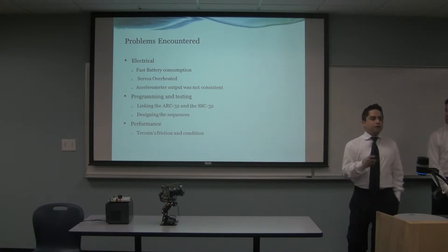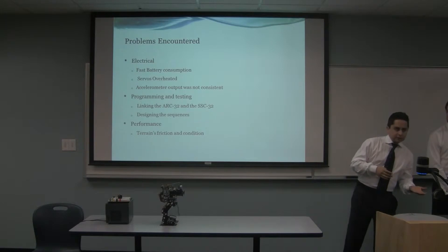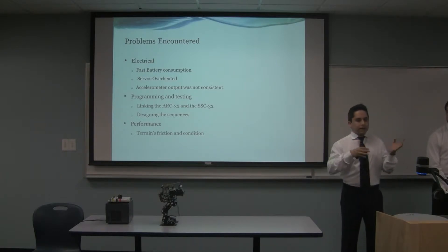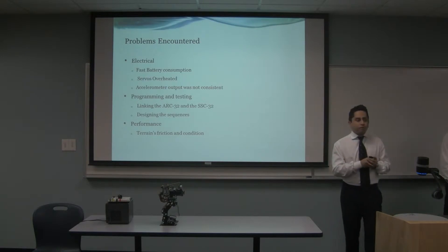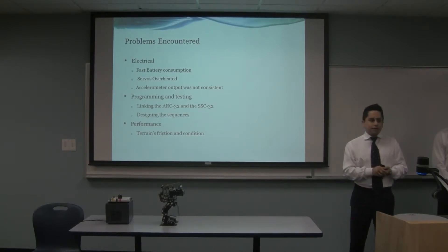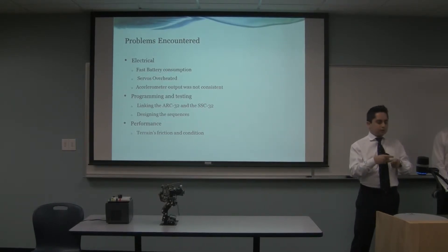The other issue is that the accelerometer output was not consistent. We bought a very inexpensive accelerometer. For example, if we tilted to the left, it was reading 400 units. Then the robot tried to recover from that tilt. When we tilted to the left again at the same angle, this time it read 600, picking it up faster. So the accelerometer readings were very difficult to use for programming a self-balancing feature, because the readings were all over the place. We couldn't figure out exactly what was wrong — it simply came down to needing a better accelerometer.